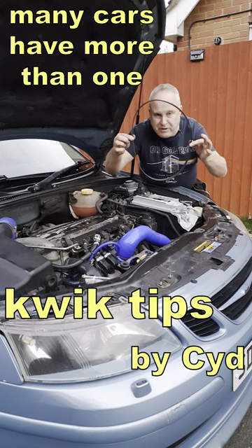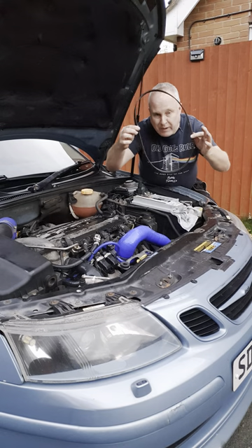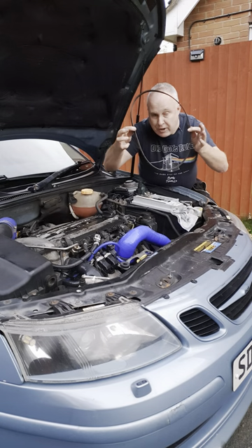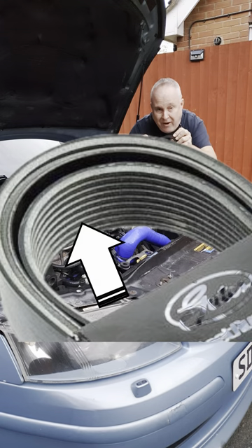Always inspect your auxiliary drive belts that drive your alternator or your aircon compressor whenever you change the oil in your engine. Don't just inspect the flat side, which might be the side that you can see the easiest, but make sure to get a good look at the ribbed side.